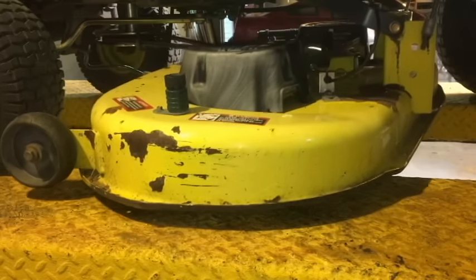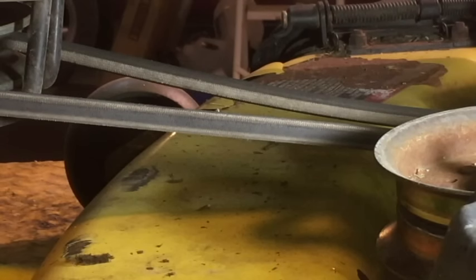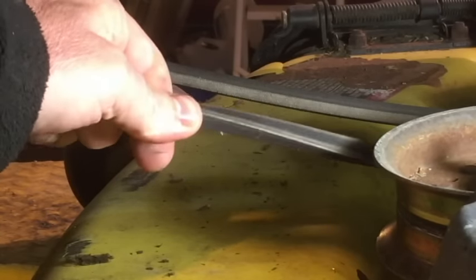So you have your deck dropped all the way down to the ground, engine not running. Pull the engagement lever all the way back towards you so the blades are disengaged. Now look underneath the deck. First, look at your belt — make sure there are no cracks in it and no big chunks missing. If you do see cracks or chunks missing, you may need to replace the belt at this time.